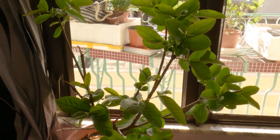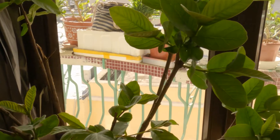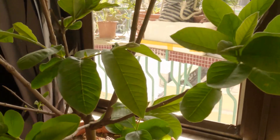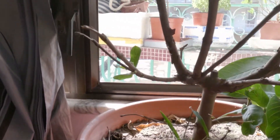Hi guys, welcome to this week's video, where we'll be introducing my weaver ant colony to their new home, a guava tree. I will be showing the whole process step-by-step, so I hope you enjoy.